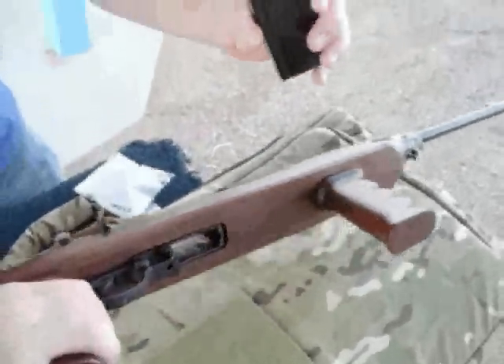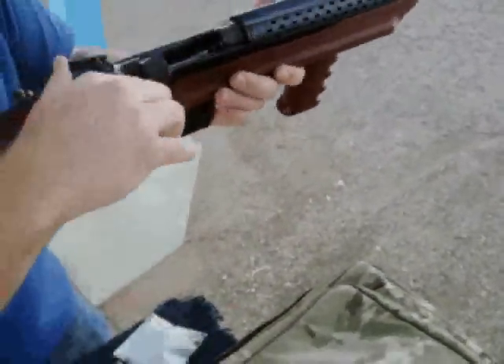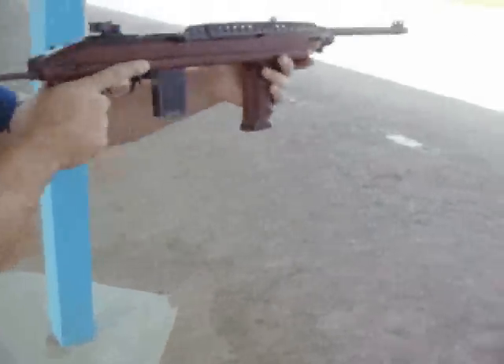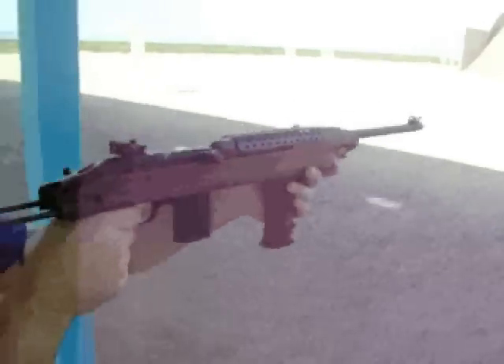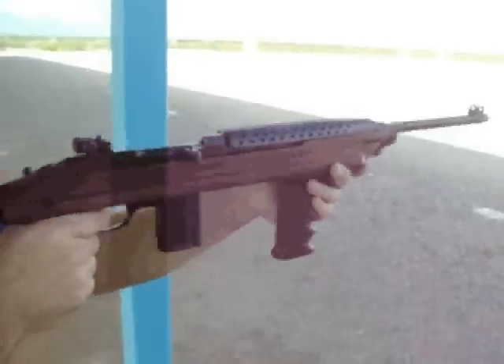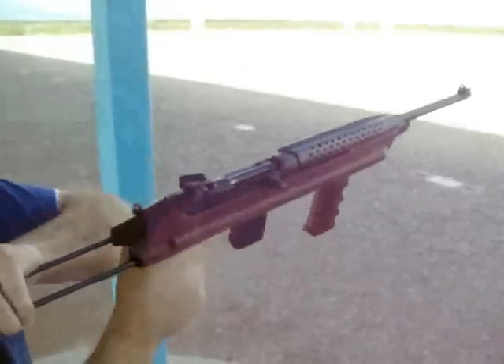So we'll go ahead and shoot it. Insert the magazine, release the bolt — safety is on.